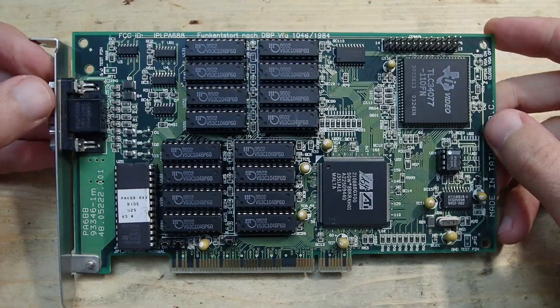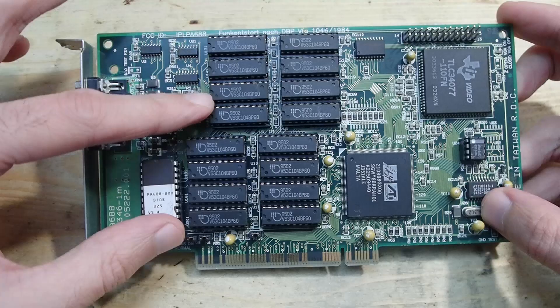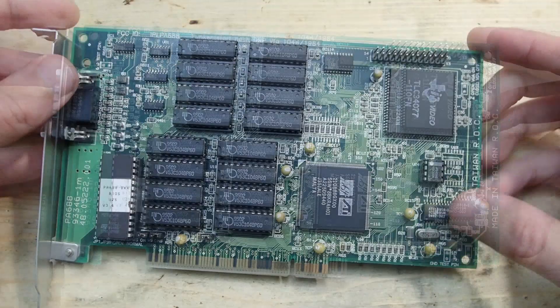Why is it interesting you may ask? Well, the ATI Mach 64 chip is nothing special — not fast, not slow. The DOS compatibility is average at best. The only unusual thing is that this particular model still uses 16 128K DIP DRAM ICs, which were common for ISA and early VLB graphics cards, but are very unusual for PCI.